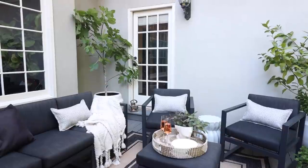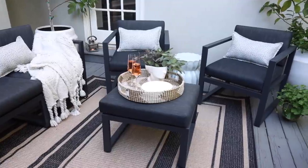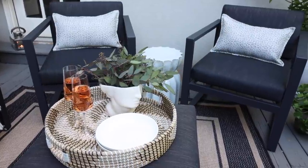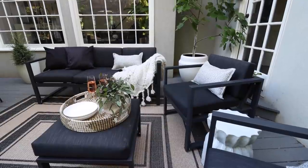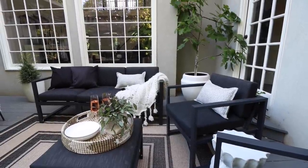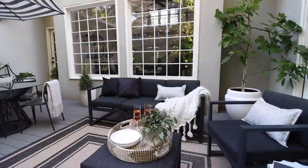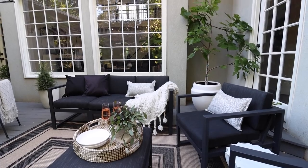We wanted a place where we could sit with our kids and lounge together, read books, work on the computer on a nice day, but also be able to dine out here and entertain. We've created little zones — this zone is one of my favorites because we've anchored it with this beautiful outdoor rug. It's meant to be out here, it can get wet and rained on. We've got this little seating area zoned in to really create a conversation area.